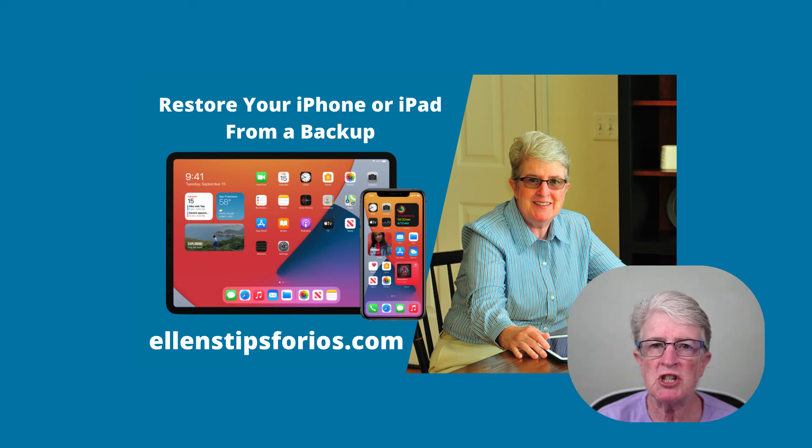Technology fails. Even the best iPhone and iPad can crash. Maybe your Bluetooth or Wi-Fi stops working, or you notice little glitches that can't be fixed when you restart your device. If your device is acting crazy and you want to restore the system to working order, this video will walk you through restoring from a backup.